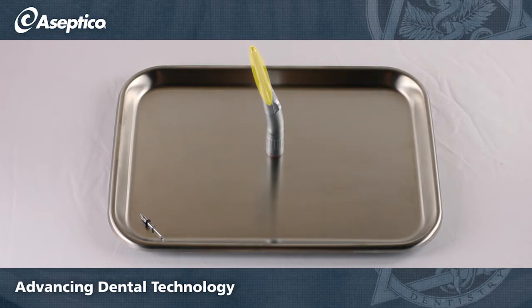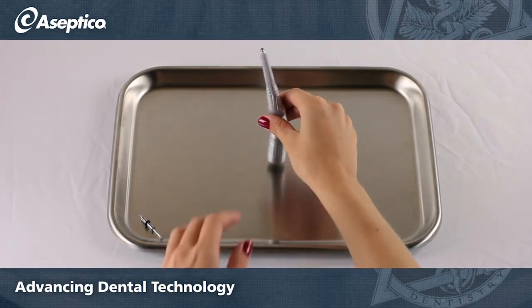Let's start by removing the coolant tube. Simply pull it upwards to slide it off the handpiece.